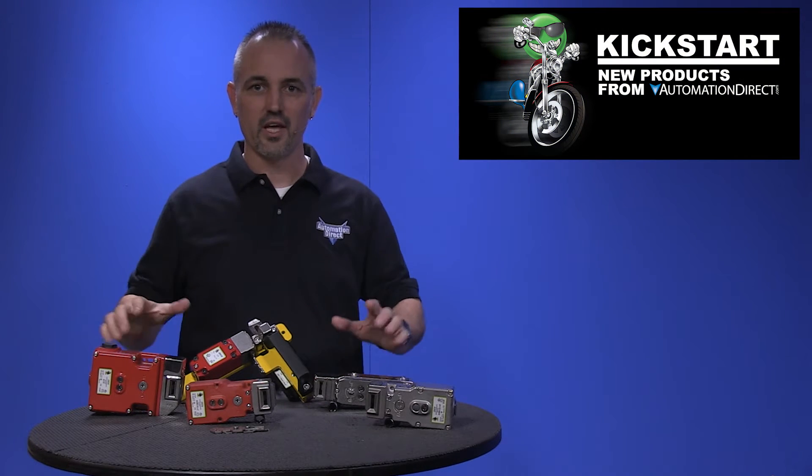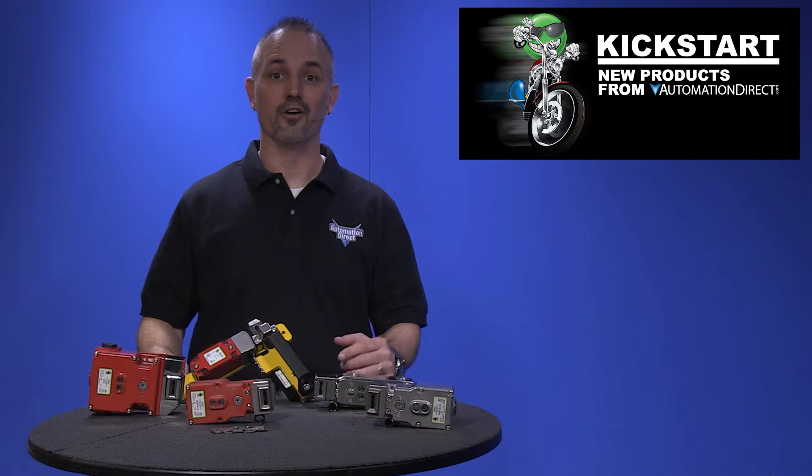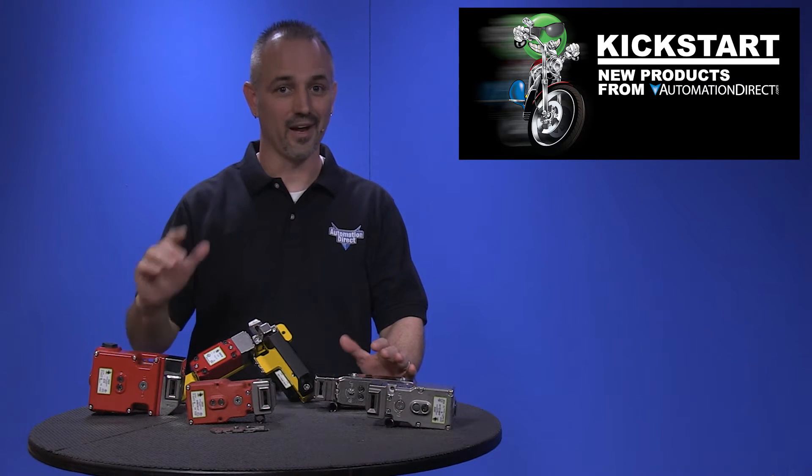Welcome to Kickstart, where you get to see new products here at AutomationDirect. Today I am going to show you our new Safety Solenoid Locking Switches from the brand Item.